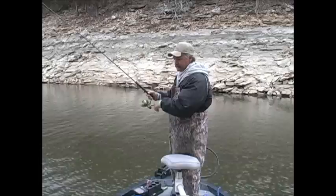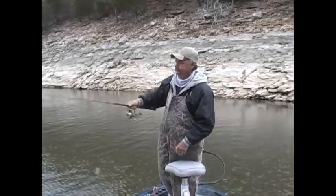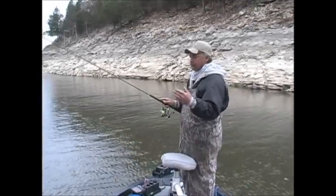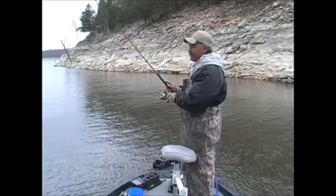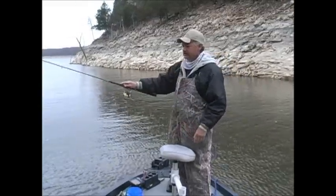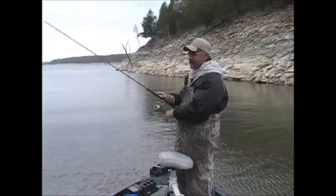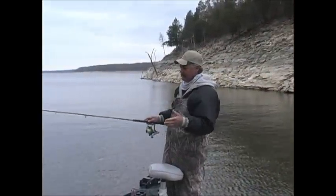Sometimes it don't take too much to fool these old crappie. When they're hungry, they're going to bite it. Multiple casts to this stuff — one cast is not going to be able to tell you where the fish are on this structure. A lot of times you have to throw to the right, the left, dead center of it. Not being in a hurry.